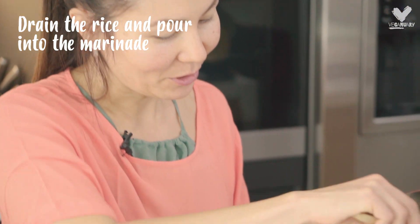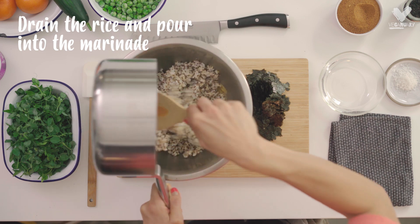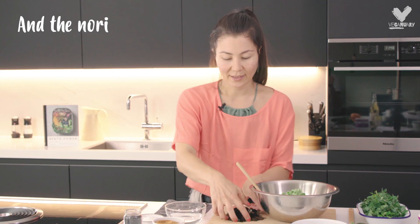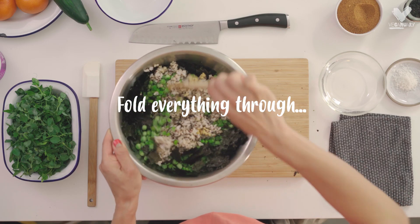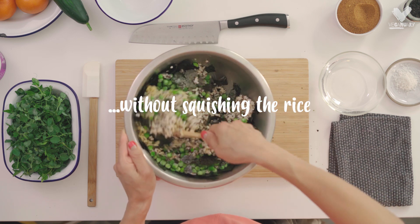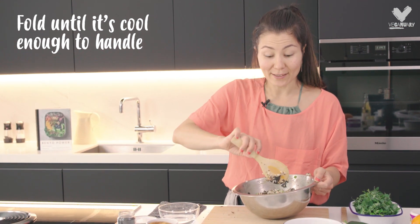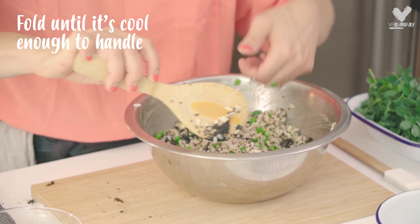We're ready to mix our onigiri. I'm going to pour it straight into the marinade. I'm also going to add some frozen peas and our nori. Fold everything through and make sure that the seasoning covers everything but without making the rice too mushy. Just keep folding until it's cool enough to handle with your bare hands.